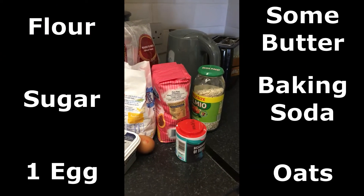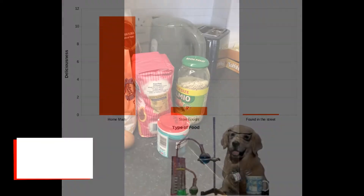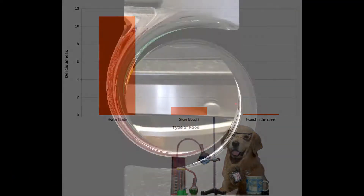Whole wheat flour is recommended — I don't have it, but it's going to be fine. I've actually made these before. Just like the tortillas, they are so much tastier when you make them yourself. It's going to be really difficult to go back to store-bought after you try this recipe out.